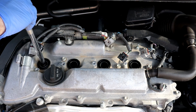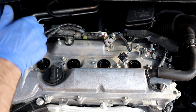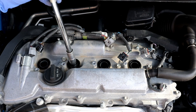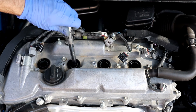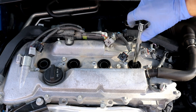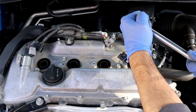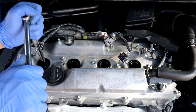Hand tightening is essential so you don't accidentally damage the thread. A quarter of a turn is enough if you're not using a torque wrench.